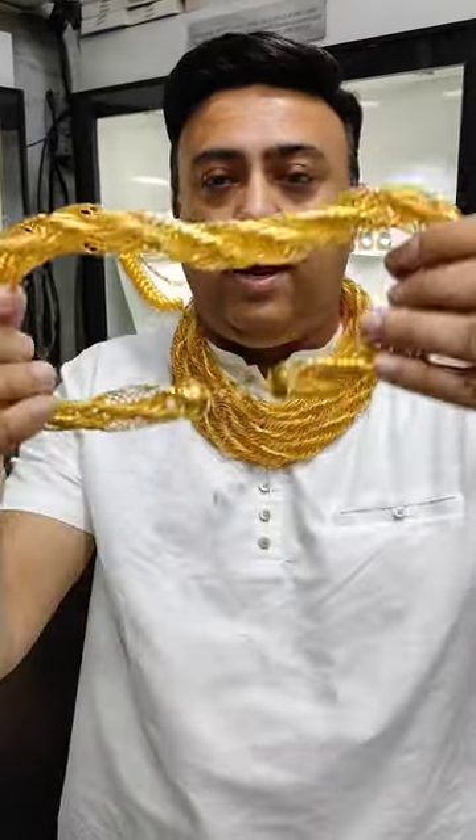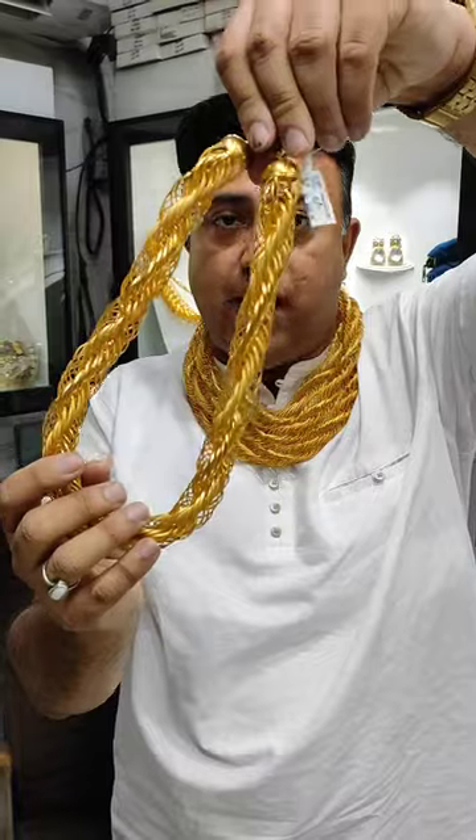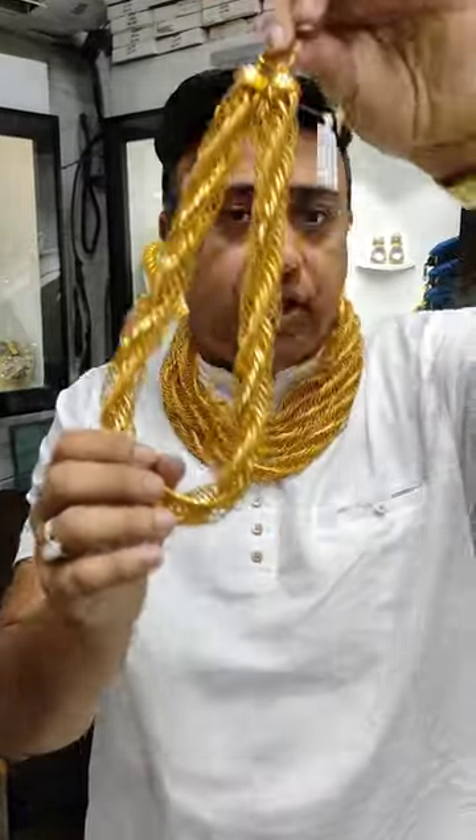What are you doing? Let's do it. This is a small chain. This is starting from 2 inches. $6,000. $6,000.